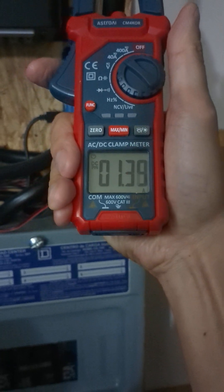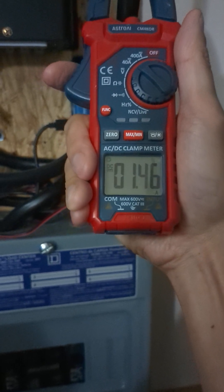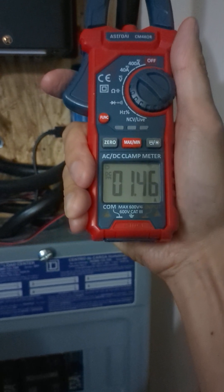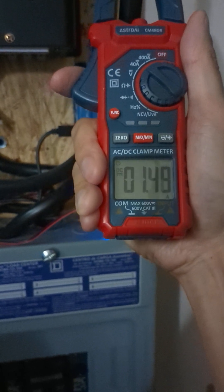Looks like it's around 1.45 — the fan just kicks on. Even though it's at low speed, it's about 1.4; let's call it 1.5.